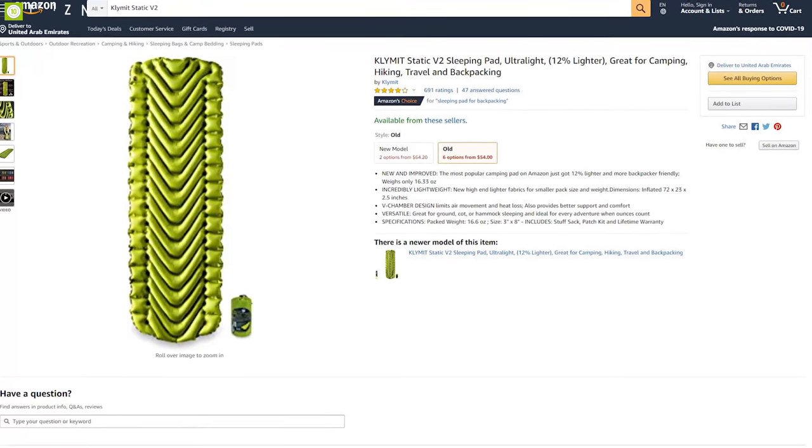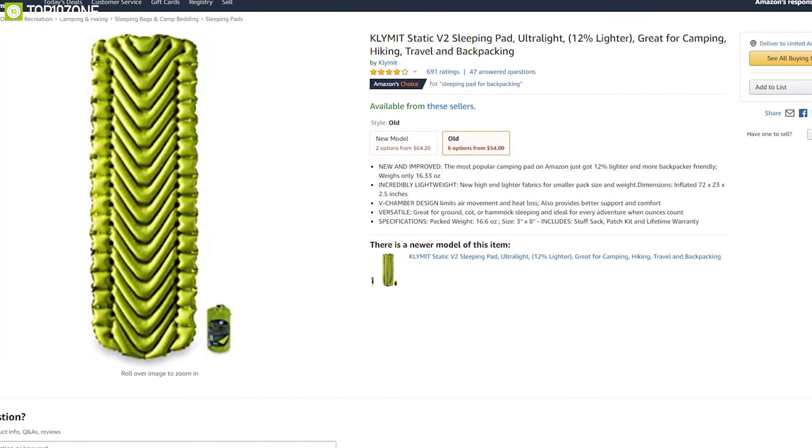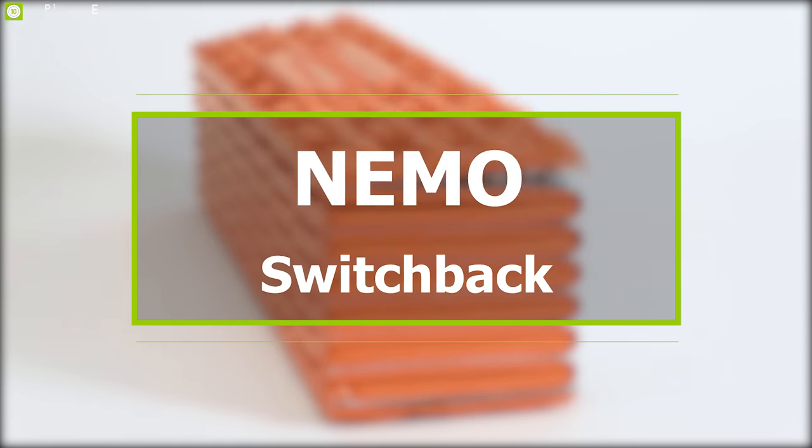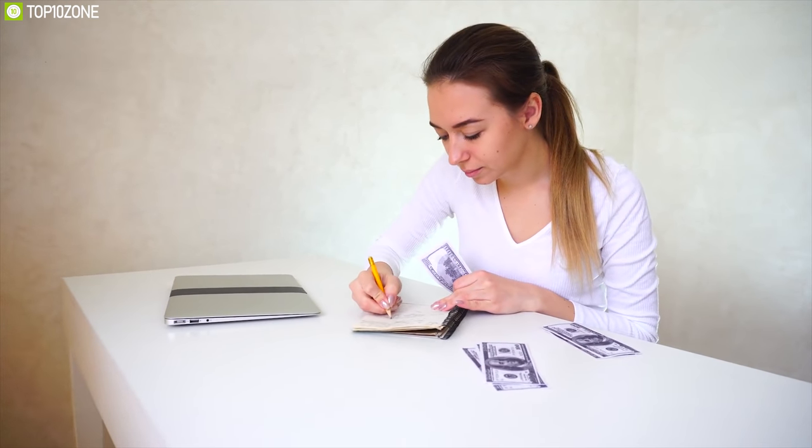The Klymit Static V2 is one of the best-value-for-money sleeping pads in a light and compact package with a good deal.